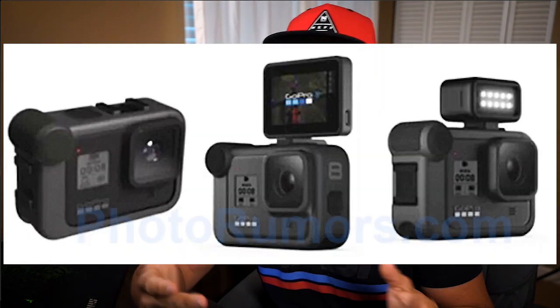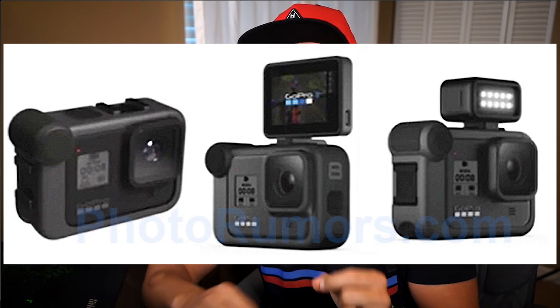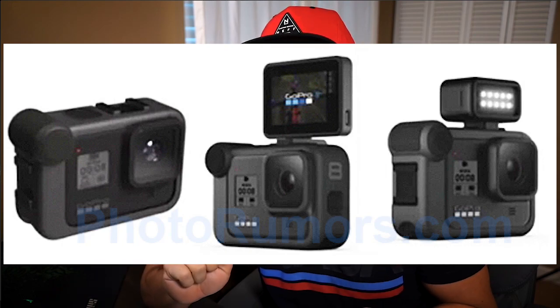That brings us to the most exciting part, in my opinion, of the GoPro Hero 8: the new cage functions. Based on what we're seeing, there's going to be a media module or cage that will have an external mic as well as two hot shoes. This means you're gonna be able to add things like lights and even potentially a front-facing screen, so when you're vlogging you're gonna be able to keep yourself in frame. How much is all of this going to cost? We don't know. There's no indication on the box that it comes with it — GoPro being GoPro, it's going to be something you'll have to buy piece by piece.